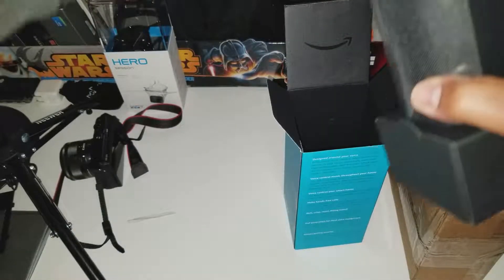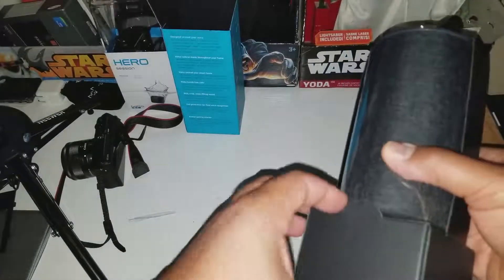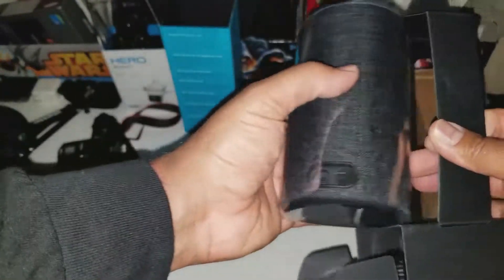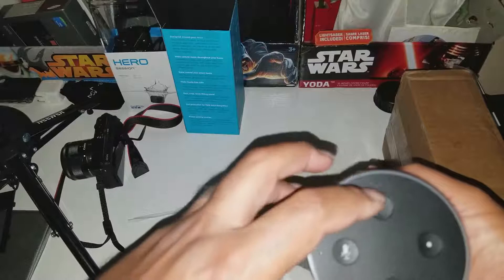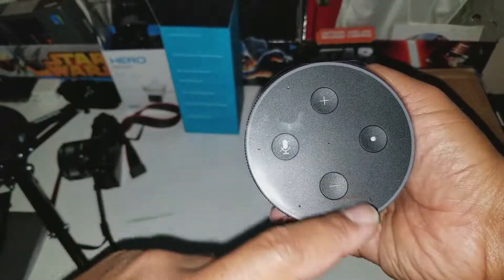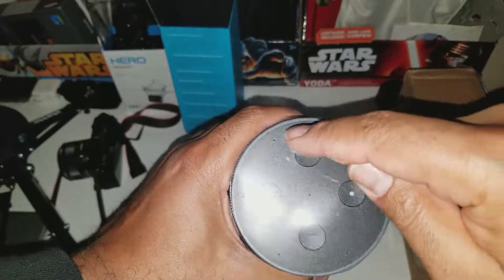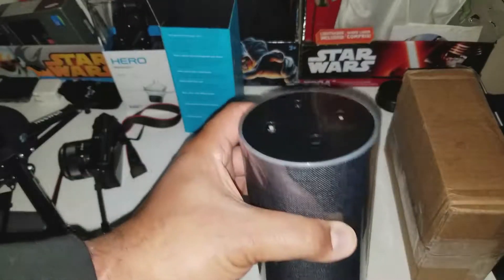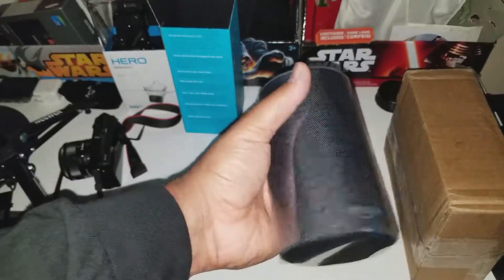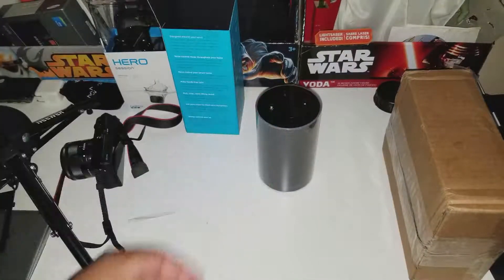This thing has some good weight on it, guys. Wow, look at that — it's beautiful. You've got your volume up and down, your microphone, and I'm guessing that's the power button. It looks like one, two, three, four, five, six, seven — seven mics on the top of this thing. I will do a review of it.